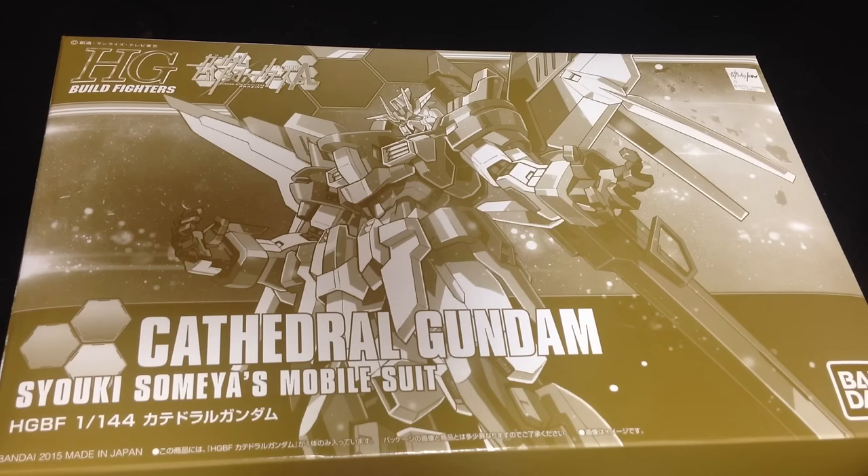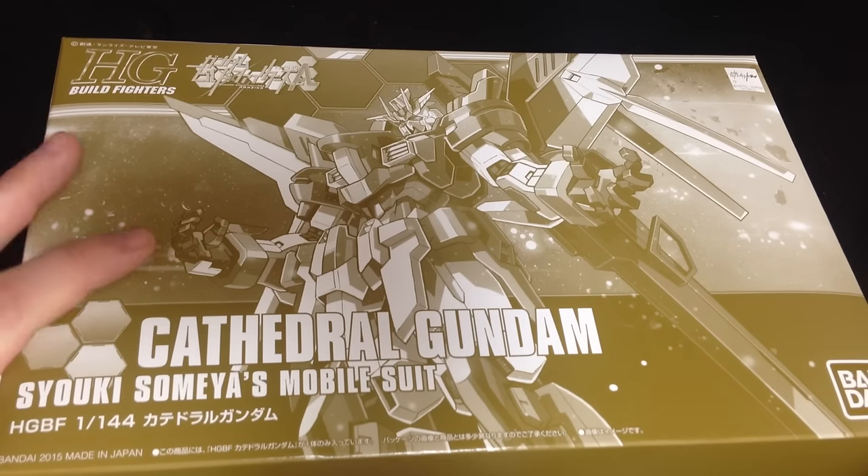This is a P-Bandai release. It is a 1/144 HG and it is from Build Fighters, I believe, Ace.